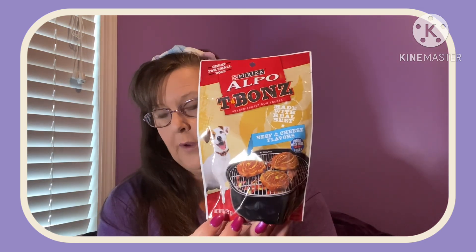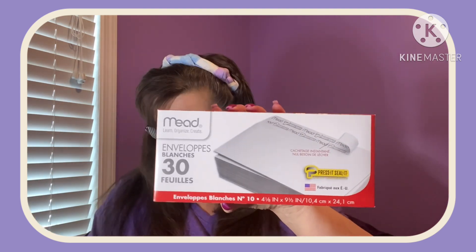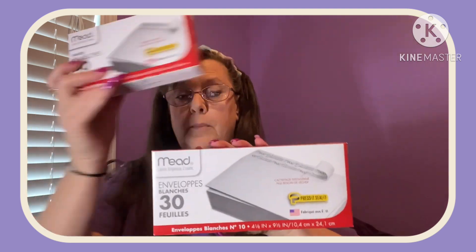Picked up these for Mia as a gift bag for Valentine's Day — Purina Alpo T-Bones Beef and Cheese Flavored, so those are going to go in her bag as well. I also needed some envelopes at home. I prefer to get the ones that you just peel and stick — I don't like licking all that glue. You get 30 of the big ones and 40 of the medium-sized ones.